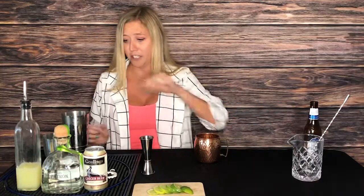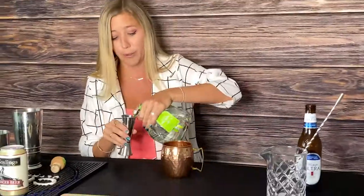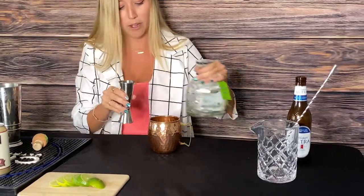So what you need is two ounces of tequila. I prefer Patron, so we're going to do that. Two ounces, right into your glass, just like that.